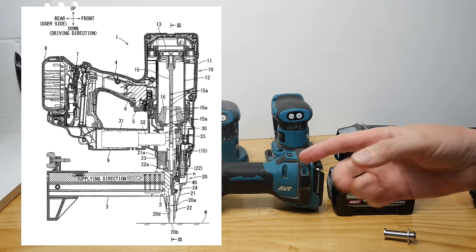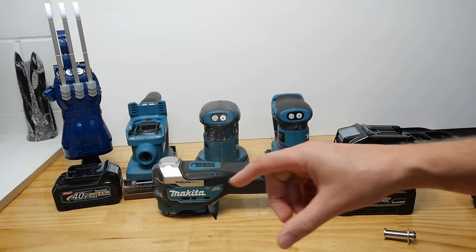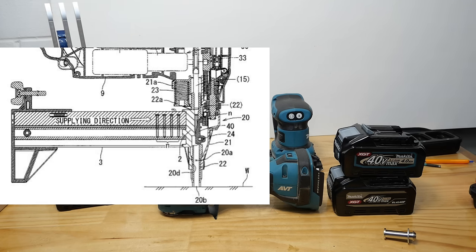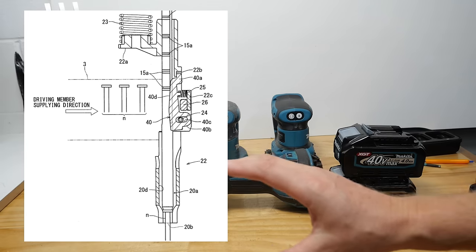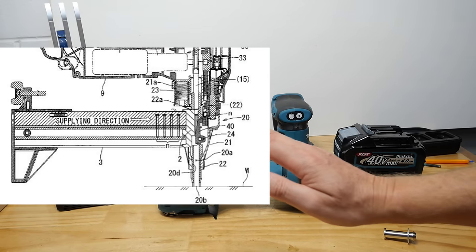Maybe it is, but when you read the description it's a bit ambiguous. There's no mention of concrete, but there is mention of wood. If you take a look at the magazine, at the back of the magazine there's something that looks like a kind of wing nut screw type deal. I'm just wondering if this basically is just a patent for the mechanism for firing the nail and holding the nail in position before it fires, and the magazine is potentially part of it as well.